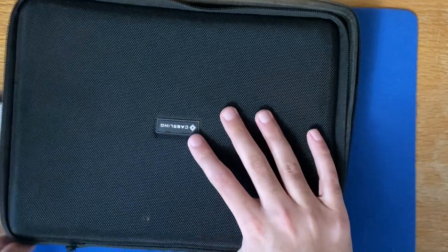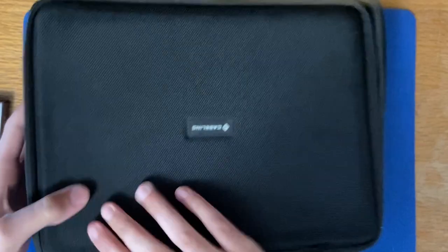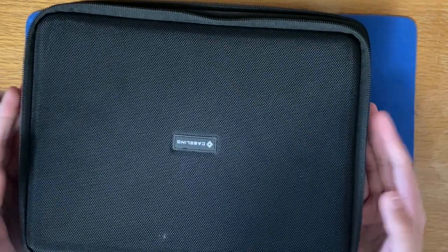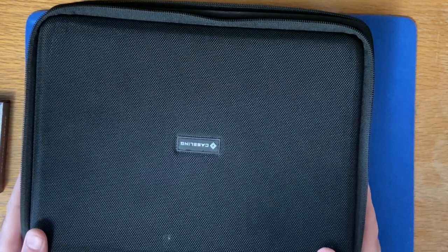It has a zipper, so you can zip it up and take it wherever you want. It has zips on the side and a nice lid. It's good for carrying cards plus your magic tricks — cubing effects, coin tricks, or any other close-up effects can go in here. So that's one solution.